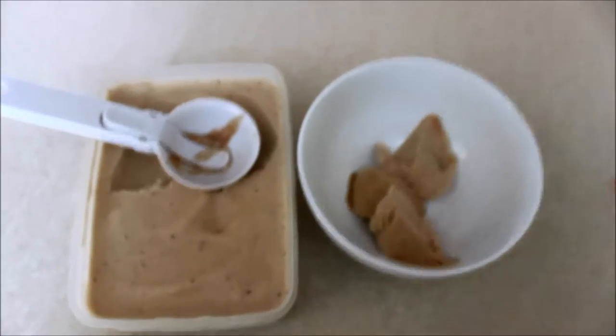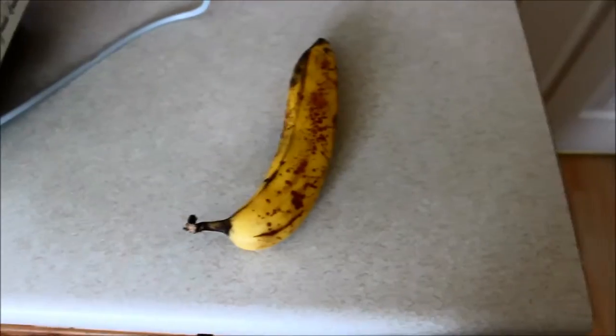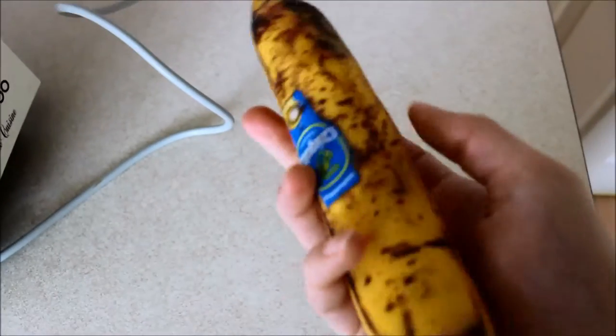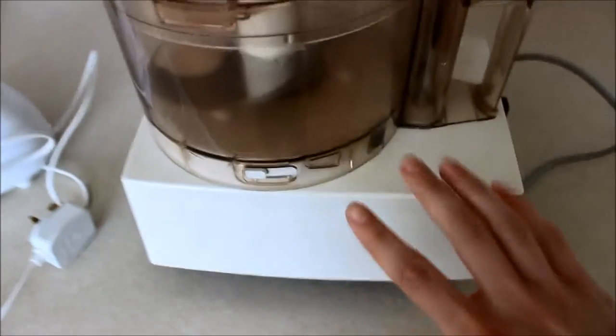So I'll let the recipe and the how-to roll now. What you need is as many bananas as you want to make a decent amount — I would say about three to four — and they need to be ripe enough with the brownie spots like that, otherwise they won't do a very good job. You need a freezer to freeze the bananas.